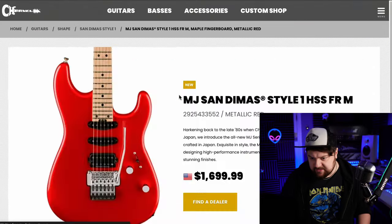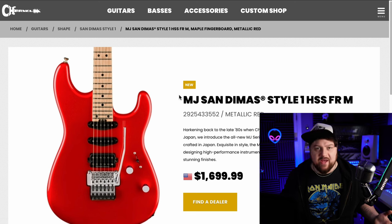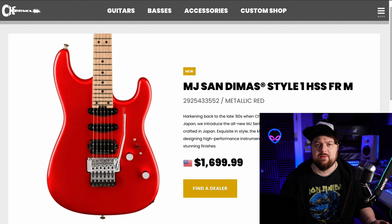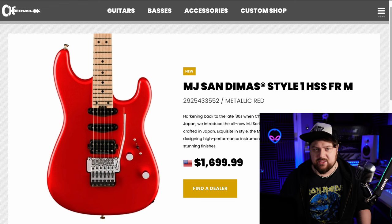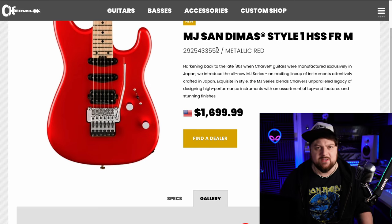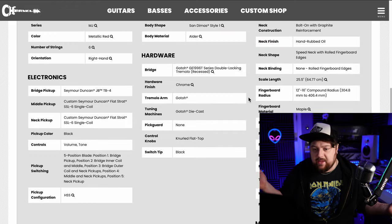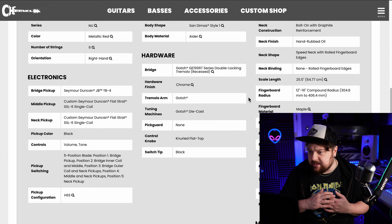So this first one here, this red Sandimas — already perfection. It's a Japanese guitar in a really cool metallic red. I've never been into red guitars, but recently I've been seeing all these really cool red guitars. This is definitely one of them. The other one was the Badlands Resmi Red, and I did another one — the ESP Candy Apple Red. Spec-wise, JB in the bridge — perfect. Compound radius fretboard, 12 to 16 — perfect.